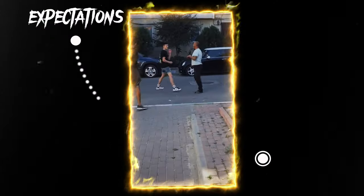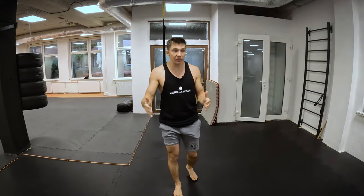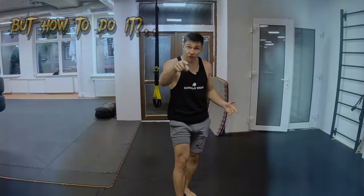Your opponent always hits you after your punch and you feel yourself extremely slow? Regardless of your training experience, you cannot find a way how to hit your opponent.